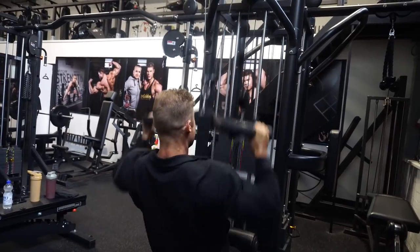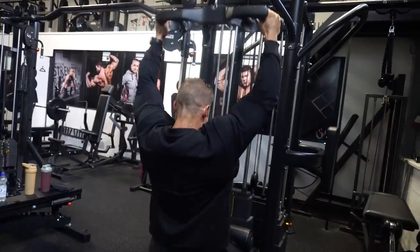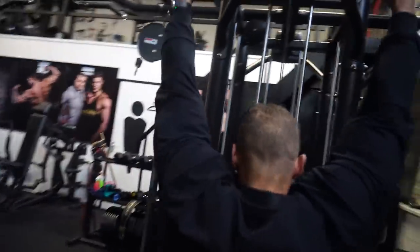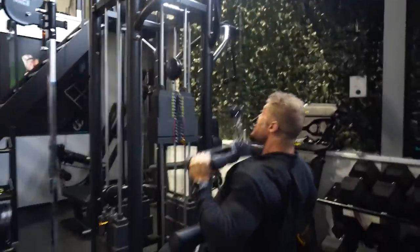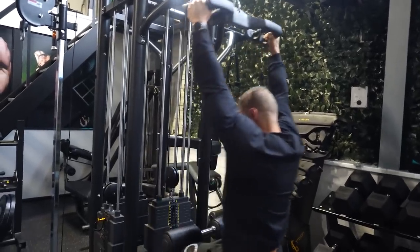This is the first working set — the heaviest weight. All the sets you saw before this one were warm-ups. Warm-ups are not supposed to fatigue you or take anything away from the working sets I'm doing right now.